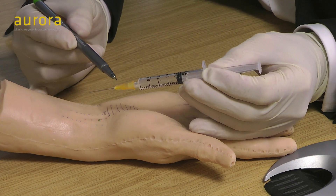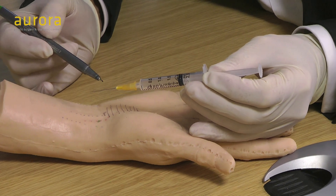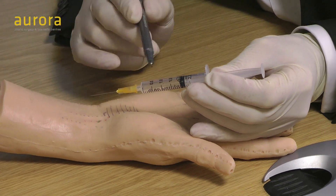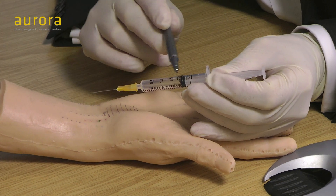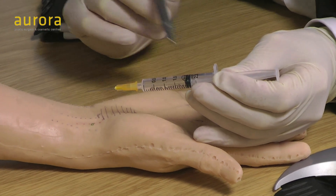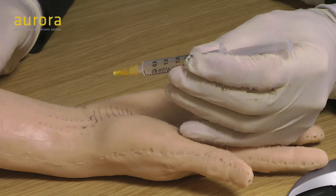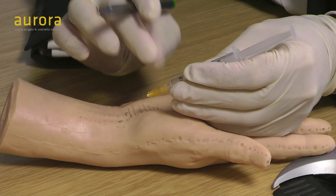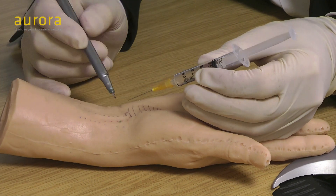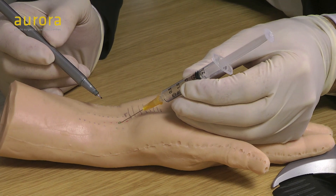I always like to use the orange needle because the smaller the needle, the less painful and less traumatic it is for the patient. I've got two mils in there: one mil of local anaesthetic lignocaine and one mil of triamcinolone 10 milligrams per mil. It doesn't really matter what steroid you use — use whatever's familiar to you. Bevel of the needle up, numbers on the syringe towards you, gloves on, sterile skin — and we're all ready to go.